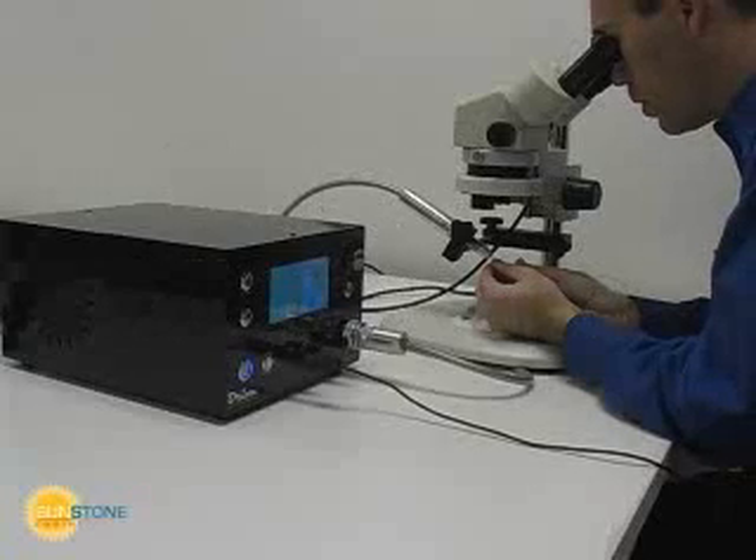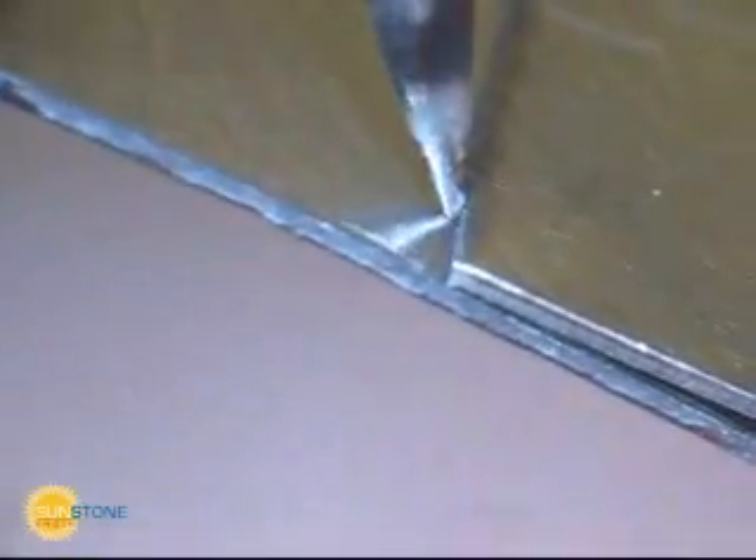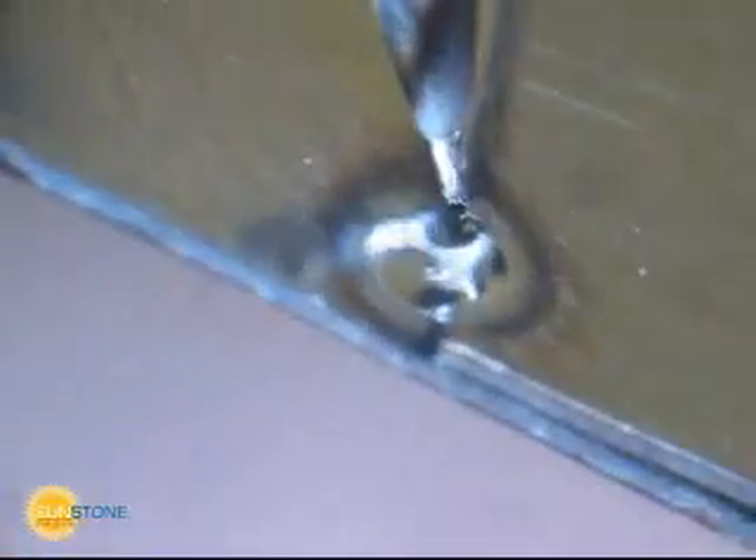The Orion Stereo Microscope uses a shutter system to provide optical clarity before welding and full protection during the welding arc. The Orion's computer ensures that the shutter is closed before allowing the weld to take place.